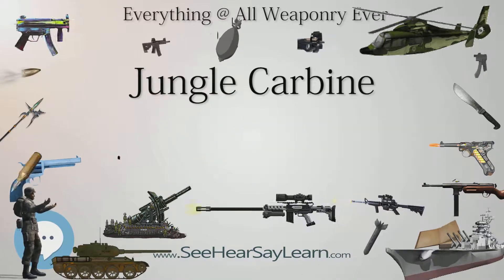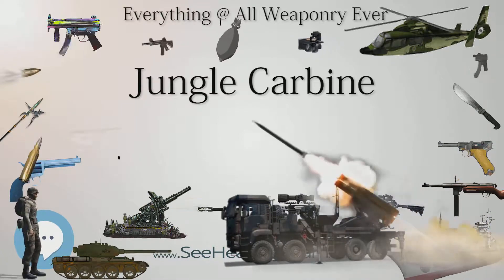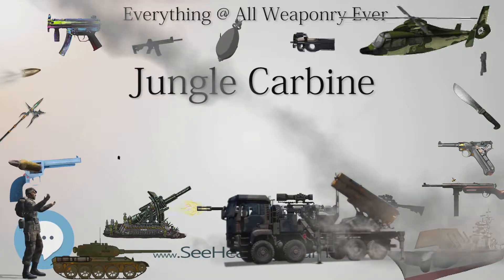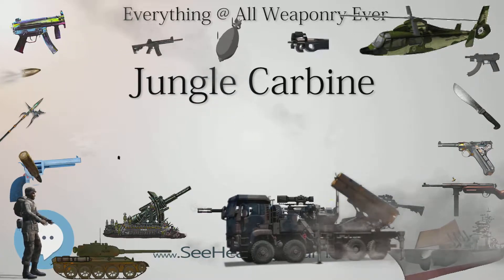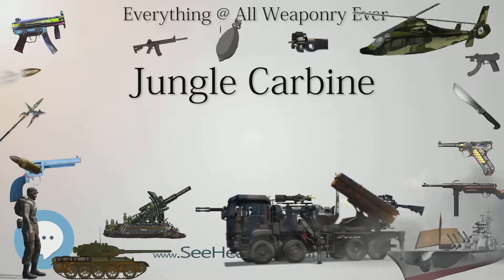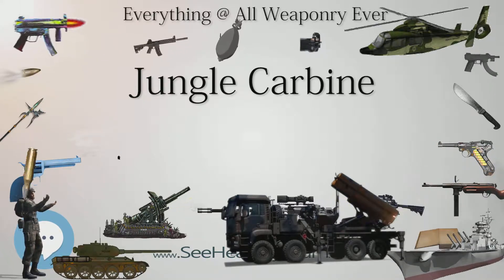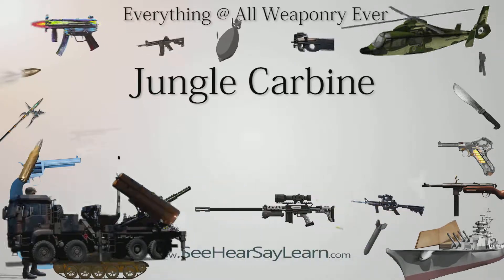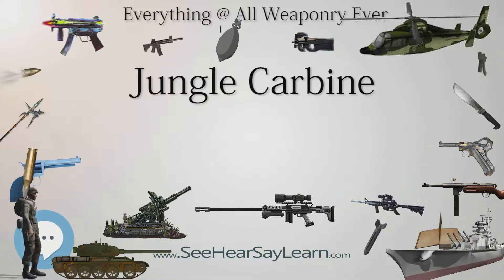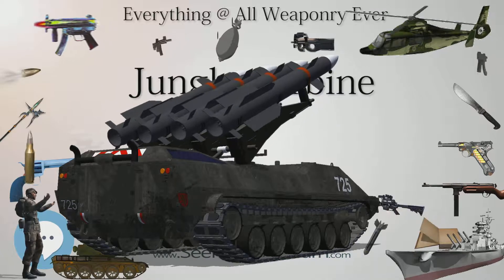This has led to a lot of confusion regarding the identification of actual No. 5 MKI Jungle Carbine Rifles as opposed to post-war civilian sporting rifles marketed under the same name. The easiest way to identify a genuine Jungle Carbine Rifle is to look for the markings on the left-hand side of the receiver — a genuine No. 5 will have 'Rifle No. 5 MKI' electro-stenciled there, while a post-war conversion will generally have either no markings or markings from manufacturers who did not make the No. 5 MKI, for example Savage or Long Branch. Santa Fe Jungle Carbine Rifles are so marked on the barrel.